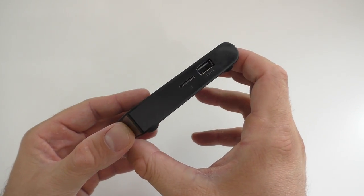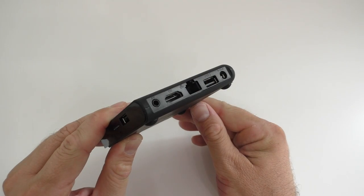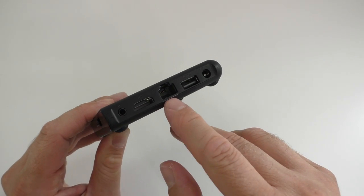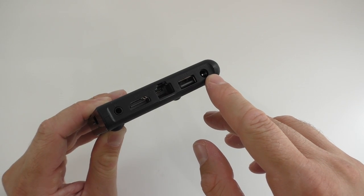On the right-hand side, we have a slot for a TF card and a USB port. On the back of the box, we have the AV output, the HDMI, the network adapter port, the second USB, and lastly where the power adapter goes.